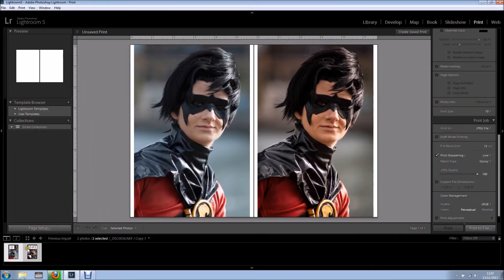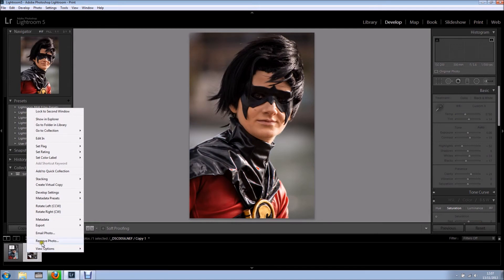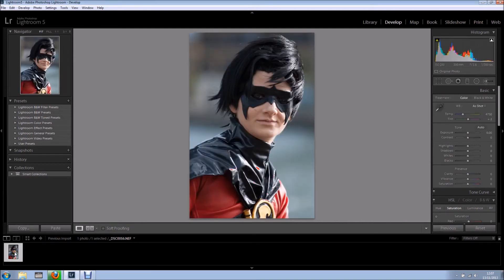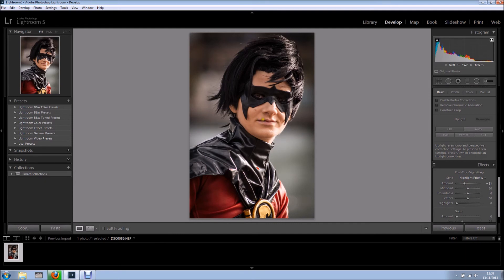Another way to do it: go back to the develop module and remove the virtual copy from the catalog, so we're back where we started. Let's say I do my edits — add some contrast, a bit of clarity, some sharpening, and a bit of vignette — and now I realize I wanted to show a before and after but I didn't create a virtual copy beforehand. That's very simple: right-click and create a virtual copy.